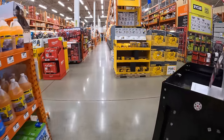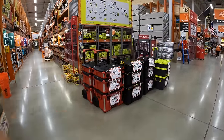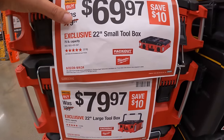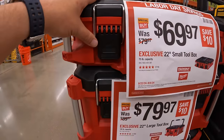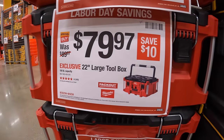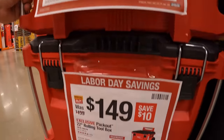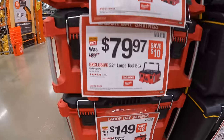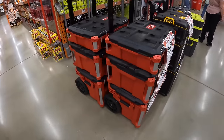Moving on, they do have additional Milwaukee tool module units. They have for $69.97 their 22-inch small box which is the top unit, and then for $149 the bottom rolling unit. All of those units together look like that.